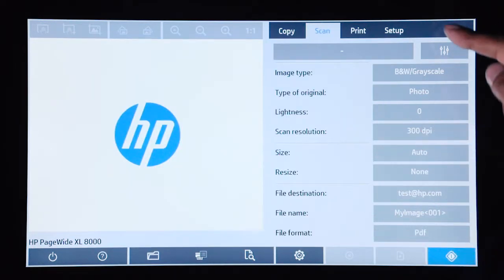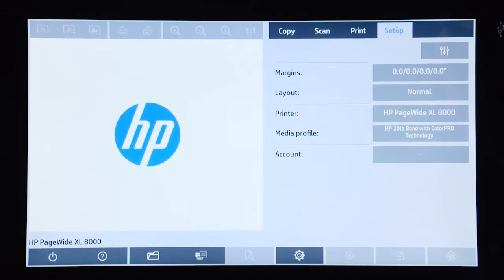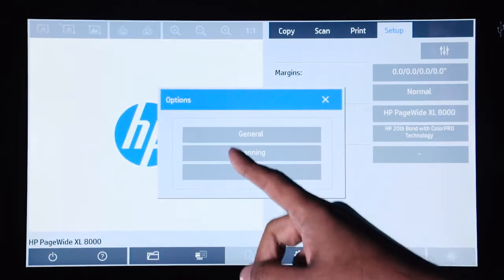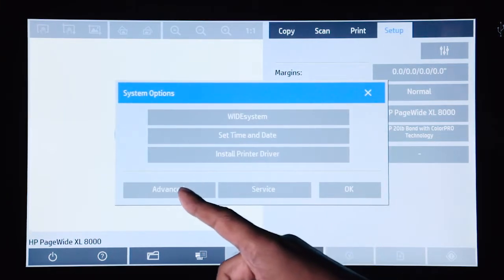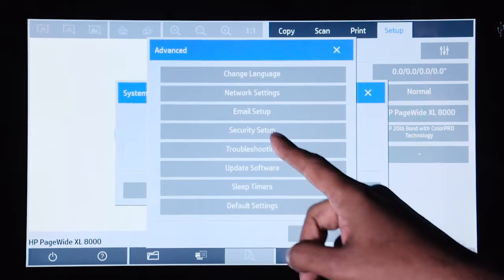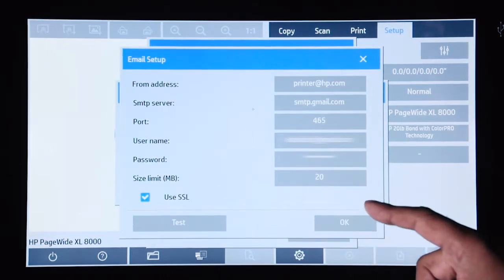To do that, you can go into the setup menu, go into the settings icon, and select system. Setting up the email server is in the advanced menu in the email setup menu.